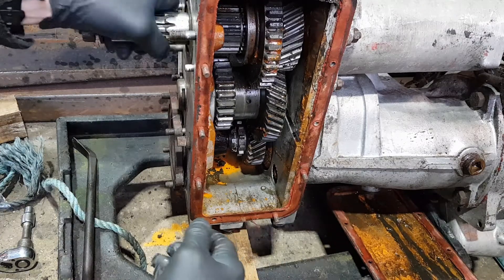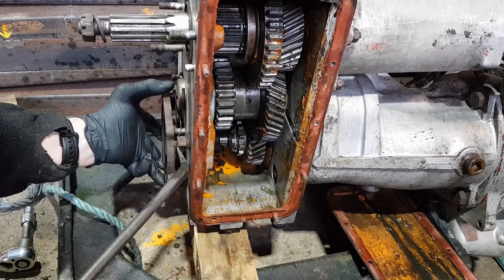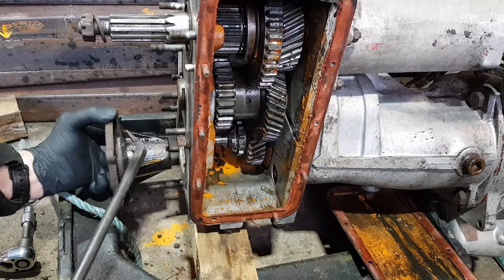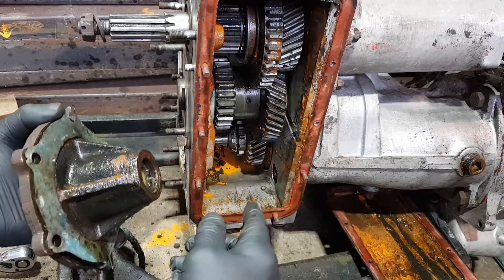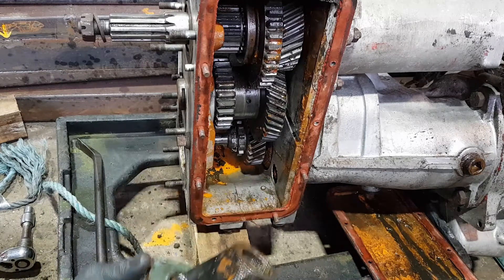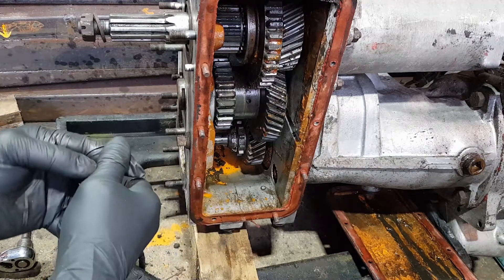That's the bottom of the transfer box off. The output shaft bearing is just to slide out. There's a small needle roller bearing in there — all that does is stabilise the end of the output of the gearbox, otherwise it'll wobble in the wind, and we don't want that happening.